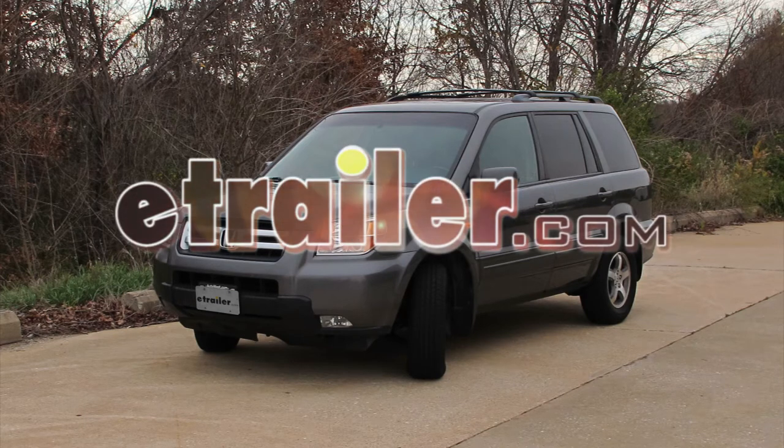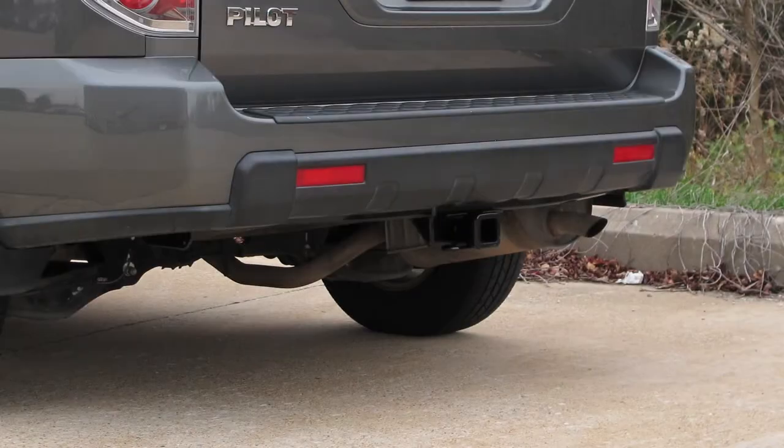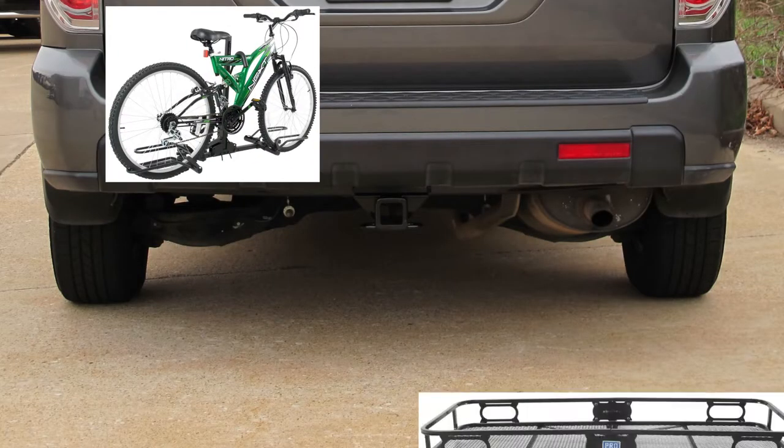Today on this 2007 Honda Pilot, we're going to be installing Curt Hitch part number 13328. Before we get started with our installation, we're going to give you some measurements that can help you in selecting accessories like bike racks or cargo carriers.